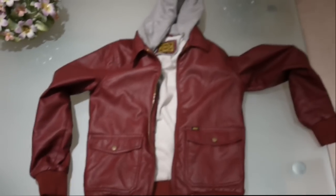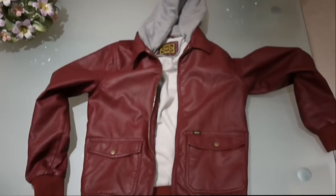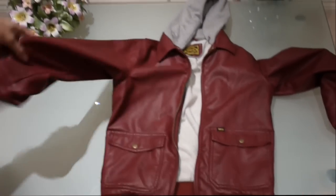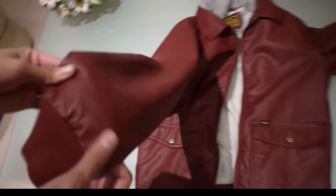Hey guys, what's up — Swakies Reviews here. Today we've got an Obey jacket review, and this is the Easton jacket. First off, it's a nice kind of burgundy dark red leather, which is synthetic leather, but it's still quite good quality synthetic leather.